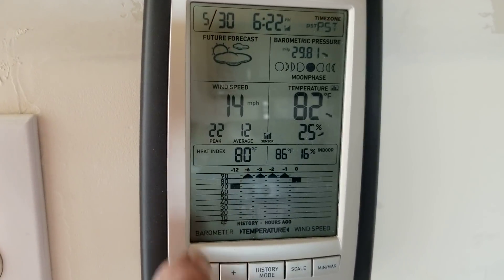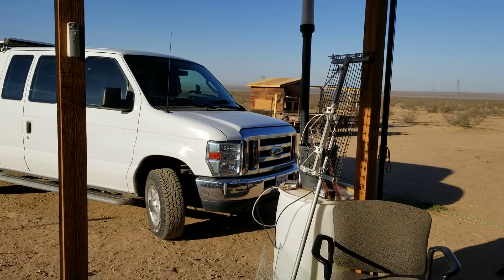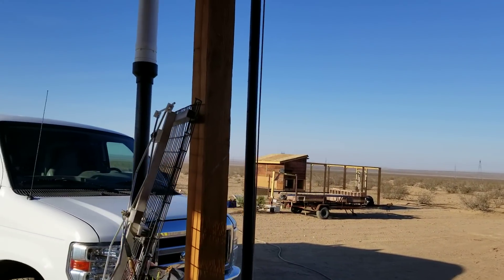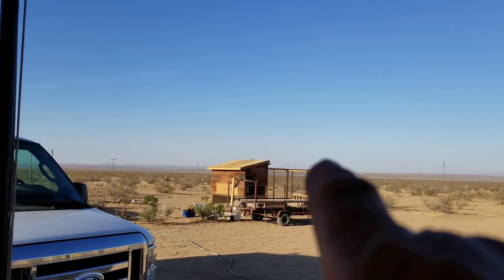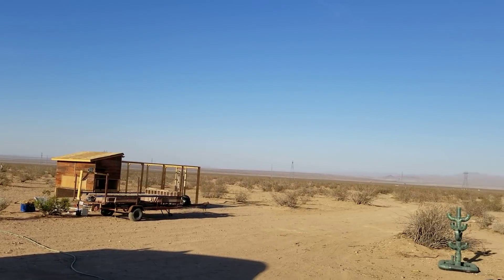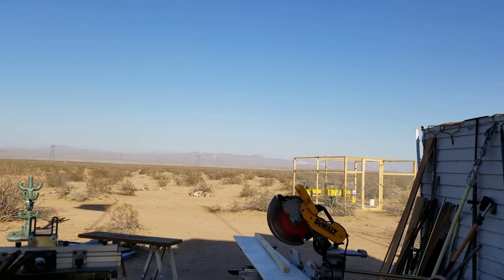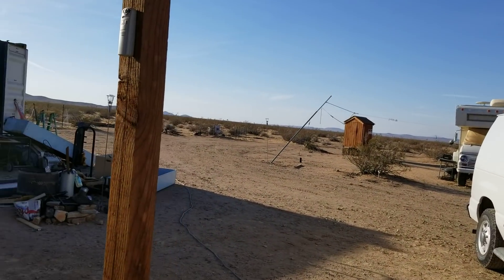The wind did get up to about 24 miles per hour, so working on ladders was not an option today. My antenna didn't go up, my roofing didn't go on the chicken coop, and my wire didn't go on top of the screened area. But I did do some work, and I'll show you what I did do.